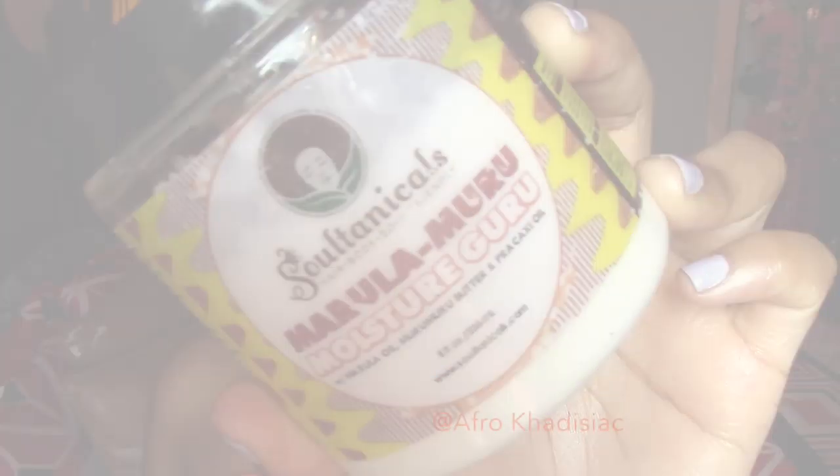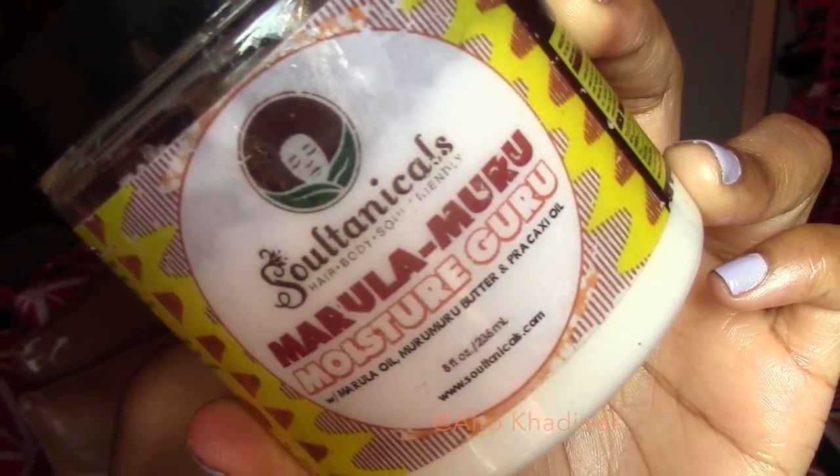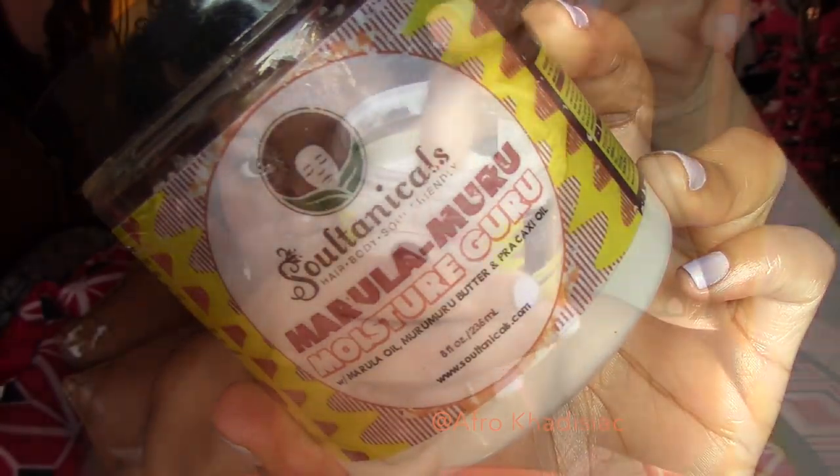Next, I'm taking a moisturizer — this is the Sultanics Marula Moisture Guru — and I'm using that as my C in the LCO method. Then I'm going to take my mixture of extra virgin olive oil and rosemary oil and apply that to seal in the moisture.